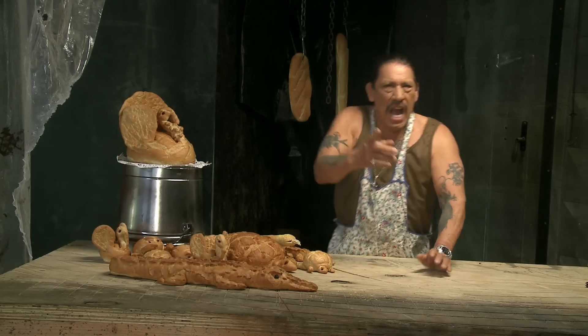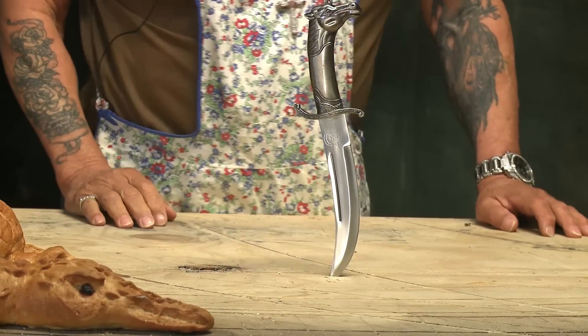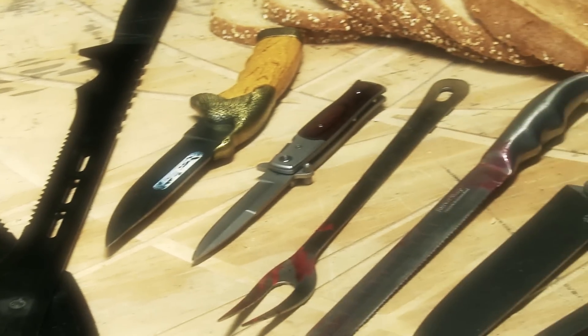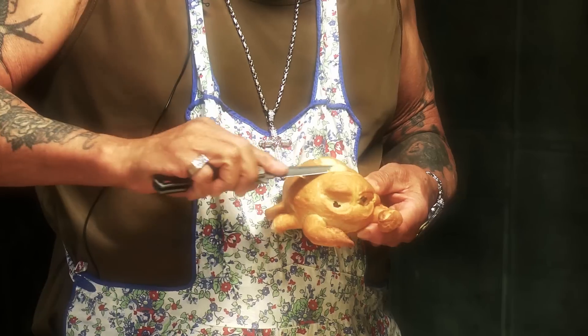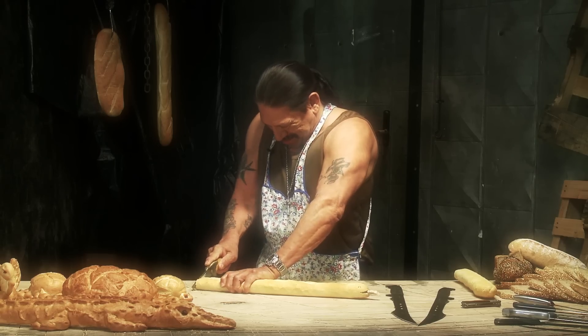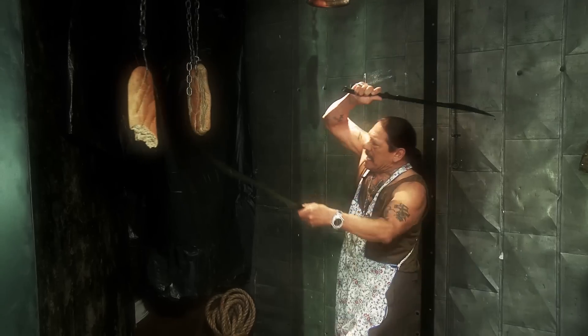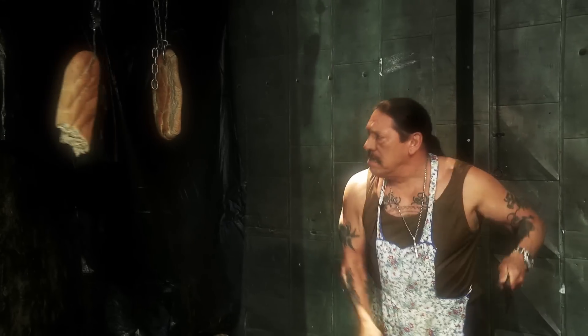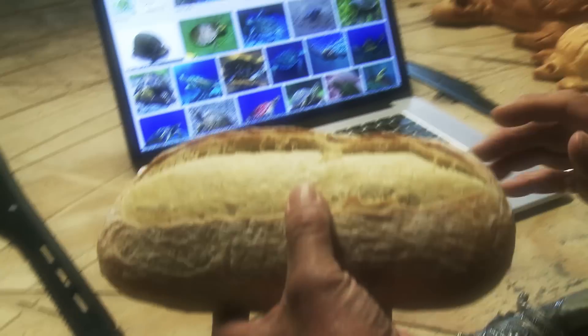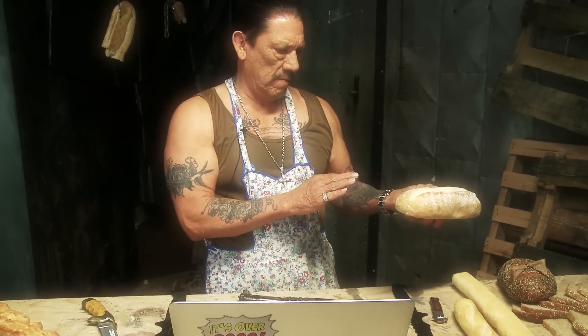I'm sure you're wondering how I make these things. It's kind of like whittling meets carving, because breads are soft. But you've still got to be precise to make, like, turkey gobblers and curly pigtails.